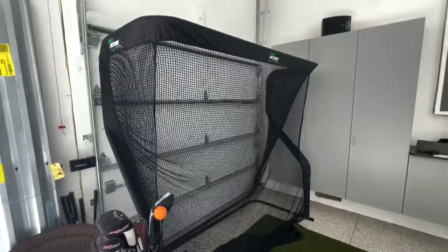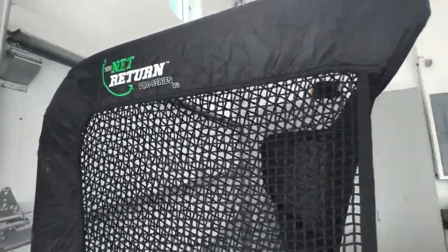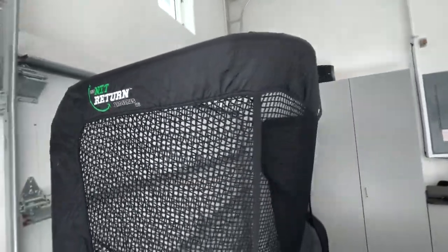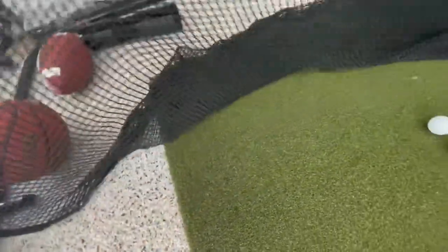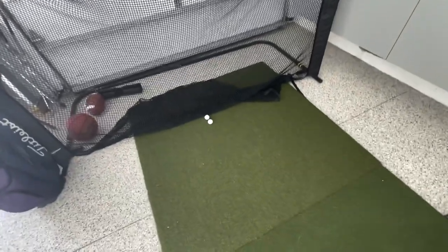He really likes this setup. It took him a while to figure out what he liked, and that's what he landed on. Next, we're going to get into the Net Return Pro that he got. We really like this net because it stands very tall. He's 6'5", and this actually stands above him. He hits the ball into the net, and it actually rolls back to him, so you have to have that net tucked underneath, and it's a pretty sturdy material.